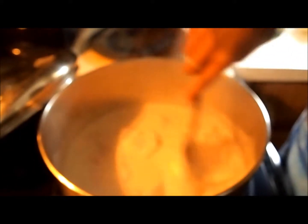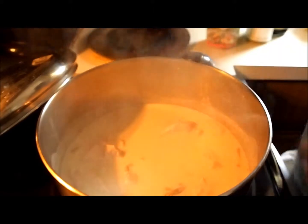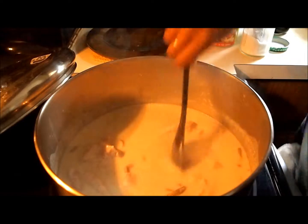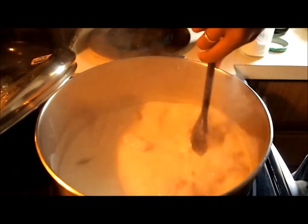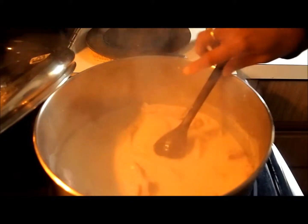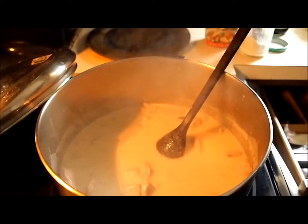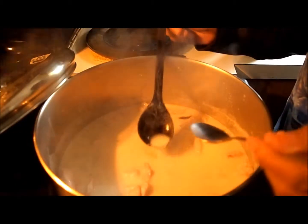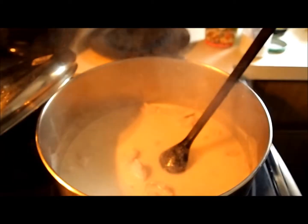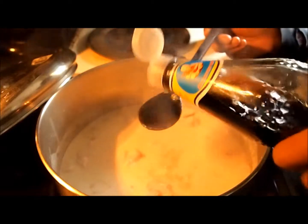Now the pork is starting to cook well. Then I add sugar and taste it. Add soy sauce. It tastes a little bit spicy because of the fresh chili I added.